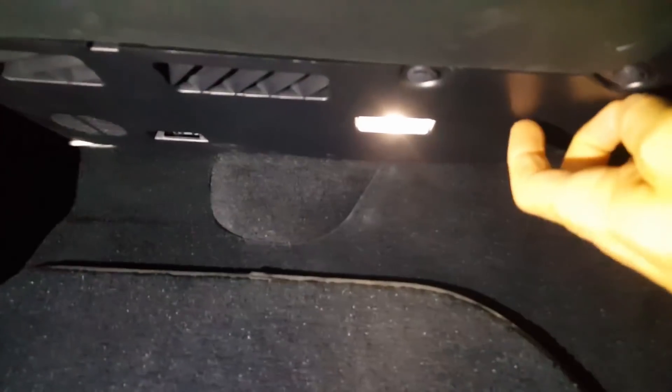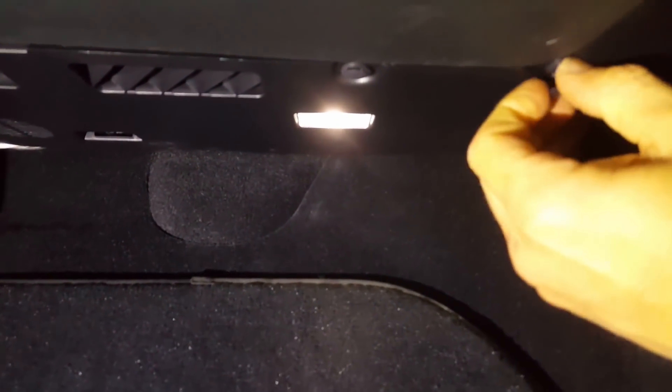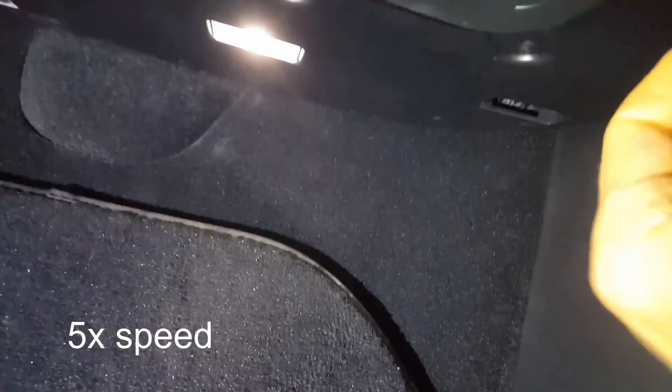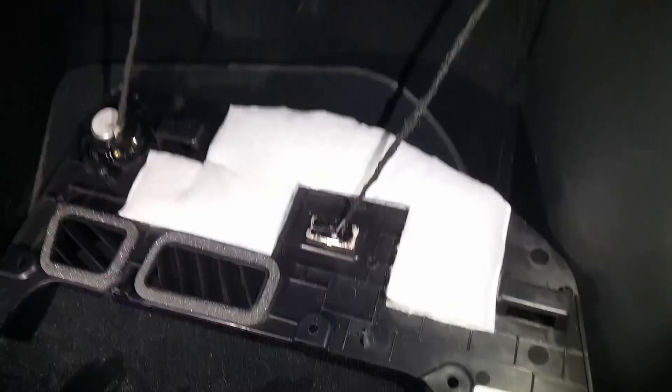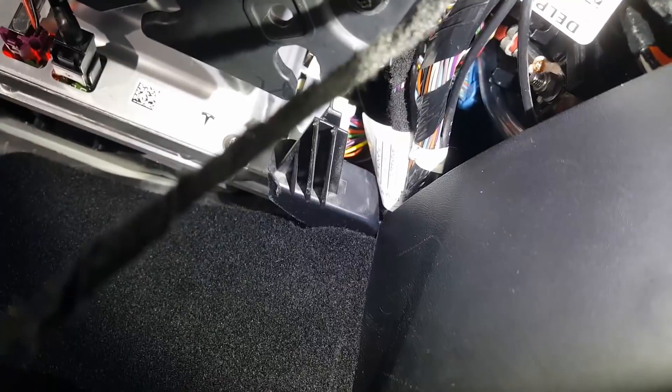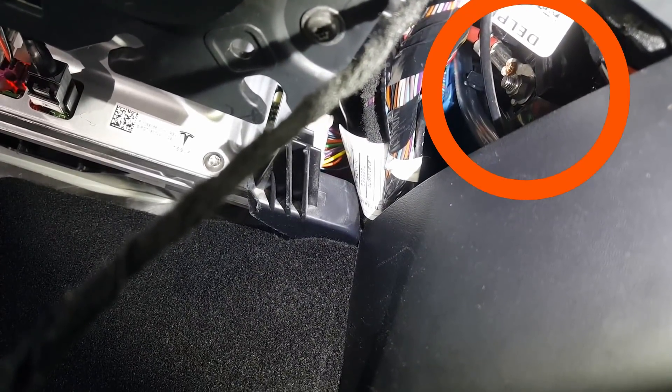From the passenger footwell we need to remove this cover here. There are four of these little clips to remove, then kind of up and to the right. You can see there in the upper right hand part of the screen there's a heavy gauge wire attached with a nut to the terminal there.